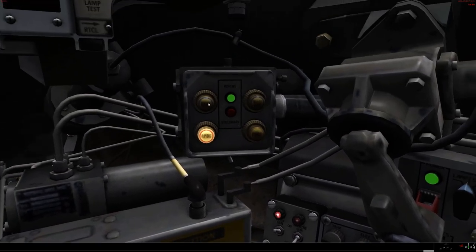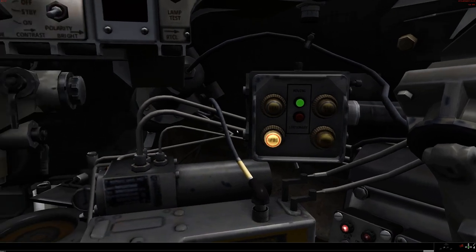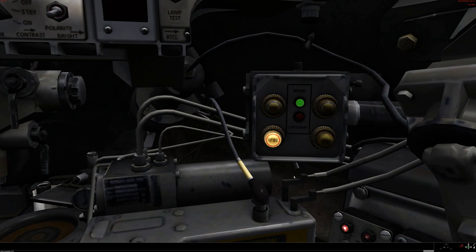Again, we have the ammo selector — the light works on this one. So whichever round is just being loaded by the loader, you push the appropriate button. And again, you have this toggle for your stationary or your moving, and again for the cant corrector.